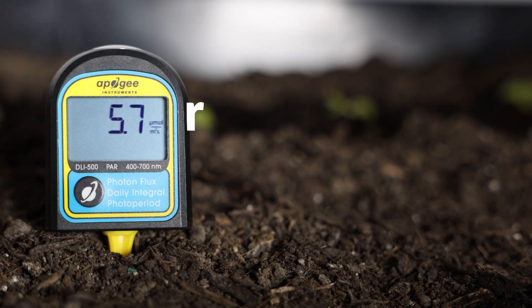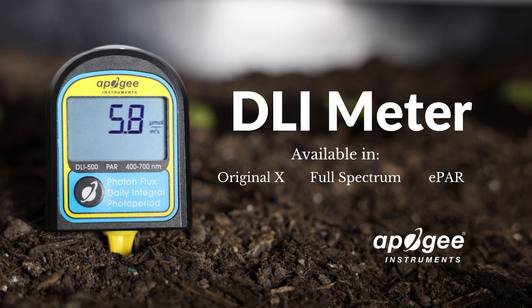In the end, this meter is about telling you how much light your plants are getting. And when your plants get enough light, you can turn the lights off — and that saves you money. To learn more about our DLI meter, click on the link below.